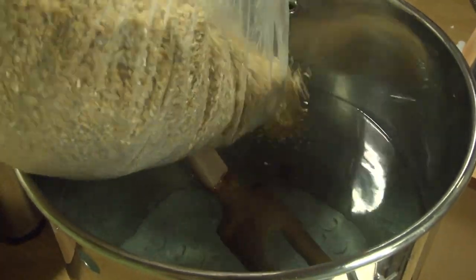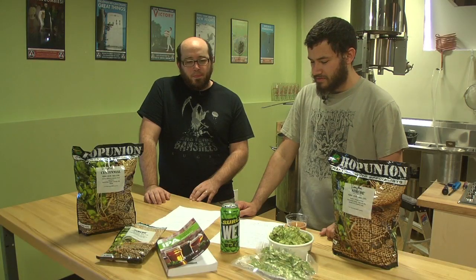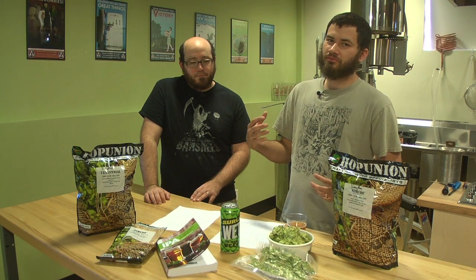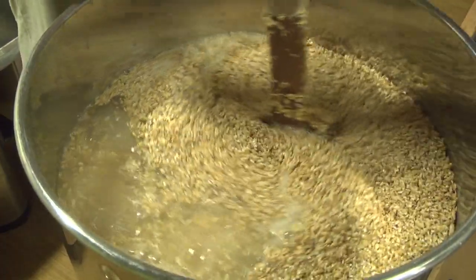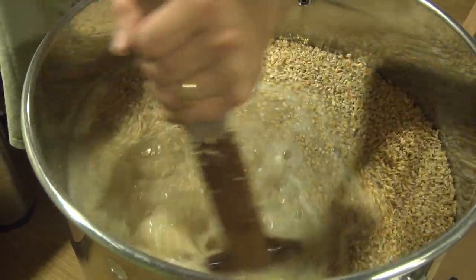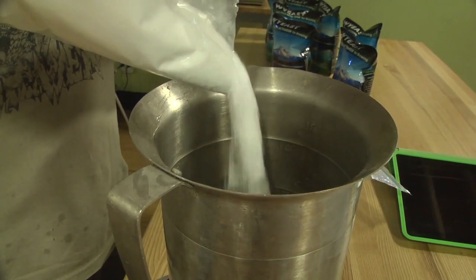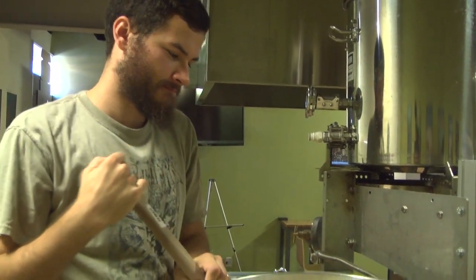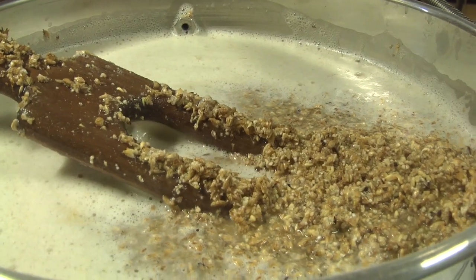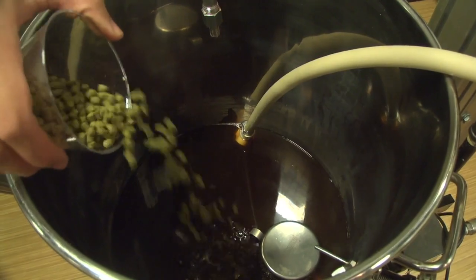We're making 10 gallons of what I'm calling a Hopsplosion — a double IPA, imperial IPA. It's a really good base of two-row, a little Maris Otter, some English malt for character, Belgian Munich for lots of malty character and a little color, torrified wheat for head retention, a little sugar to make it real dry, and just a touch of really dark crystal for a hint of toffee. All in all, it's a pretty standard West Coast-ish style double IPA.